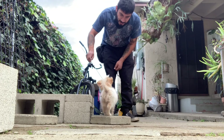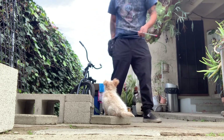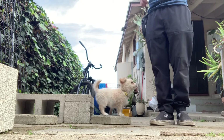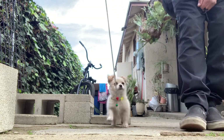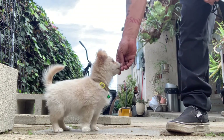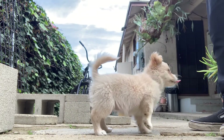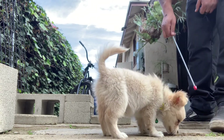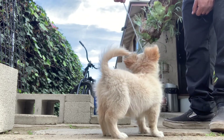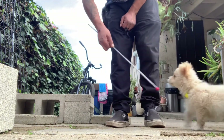Let's see if we can get her to sit. Let's see if we can get her to walk with me. There we go. Good job. Come on.